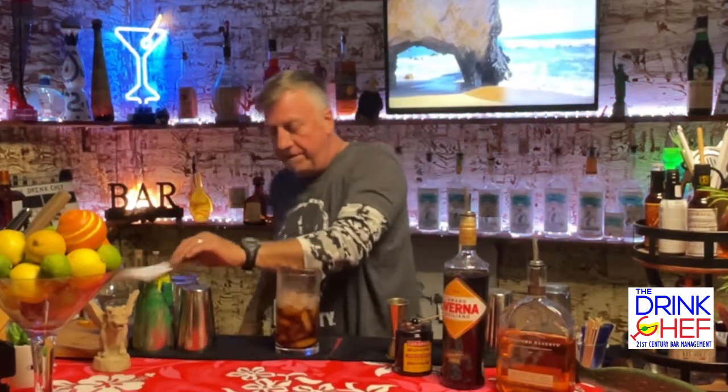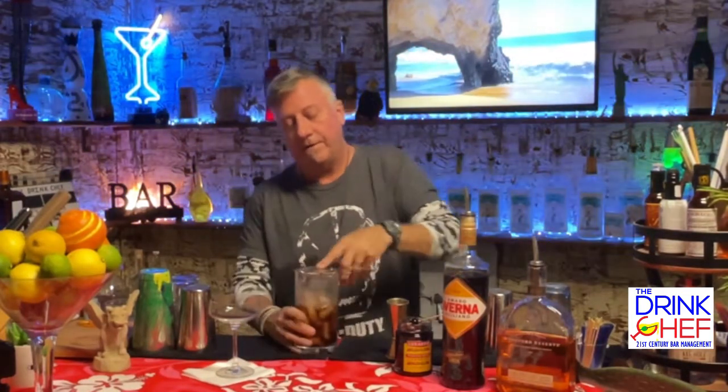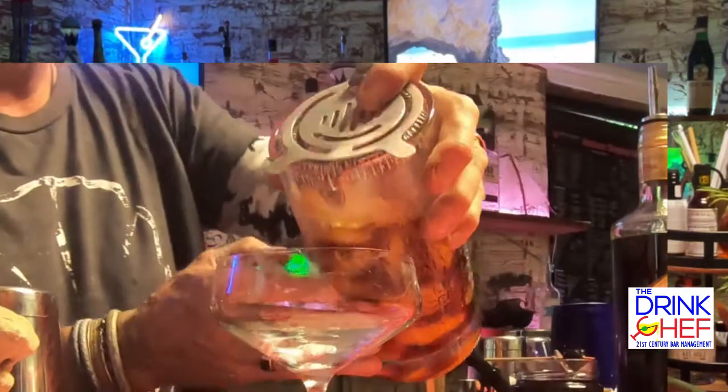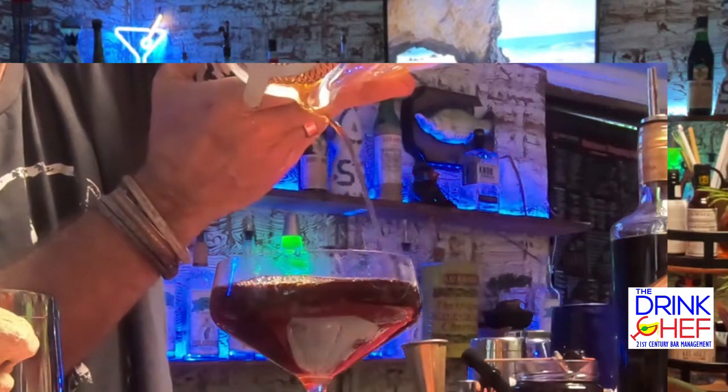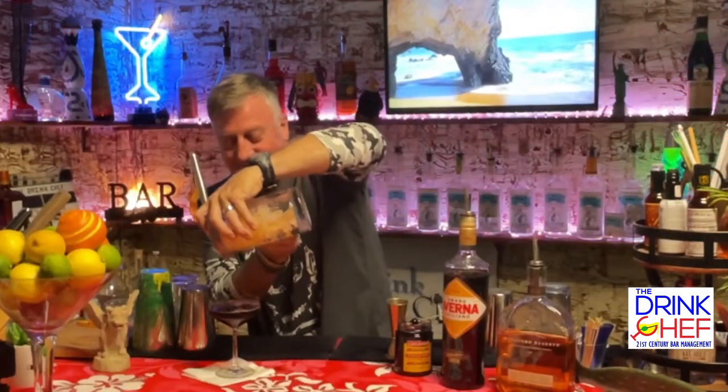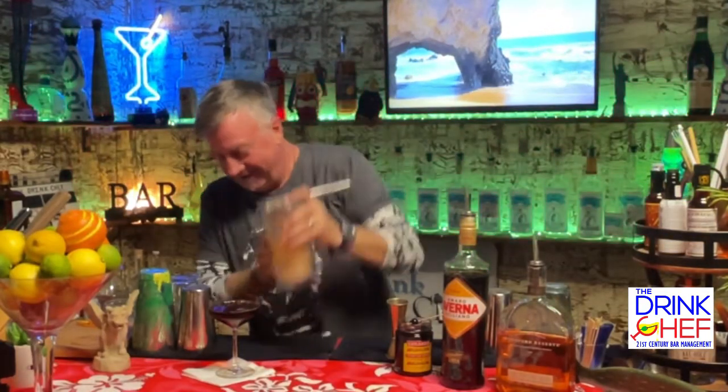Shake that out. Now we're getting ready to serve — we'll take our strainer. The aromas are wonderful. Cheers!